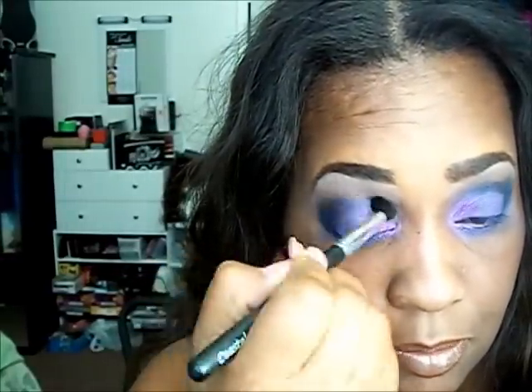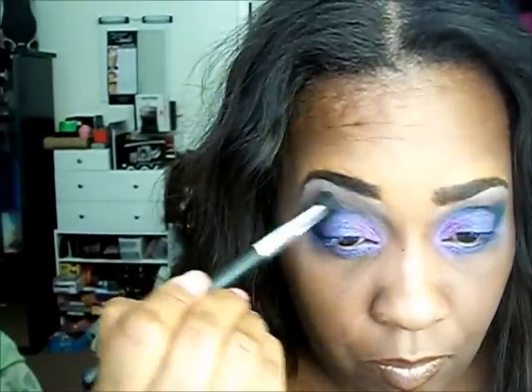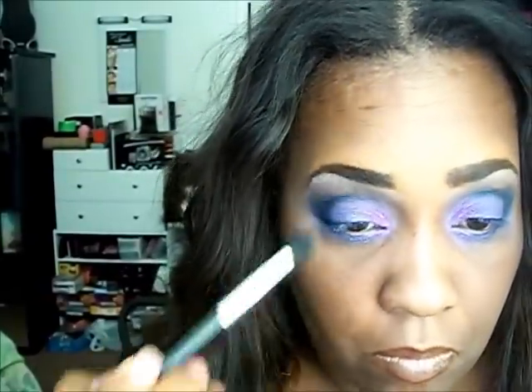I'm going to blend this black into my tear ducts and I'm going to add the blue sparks there as well.